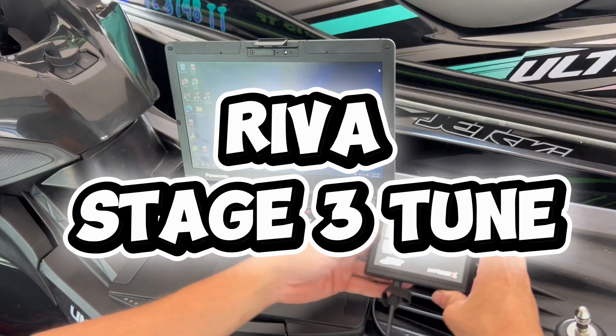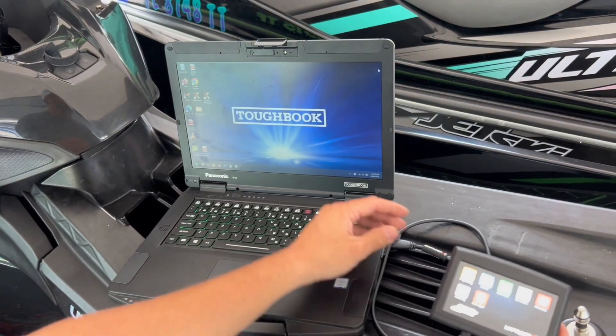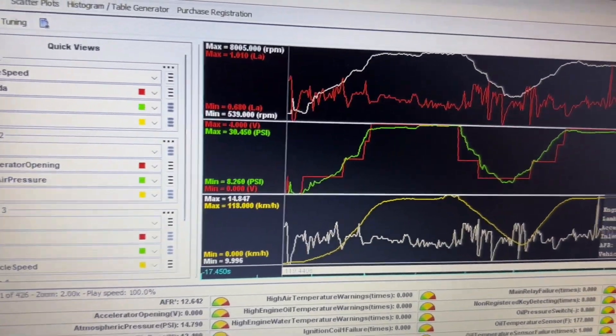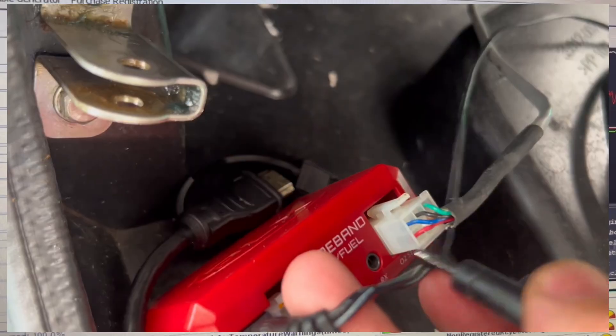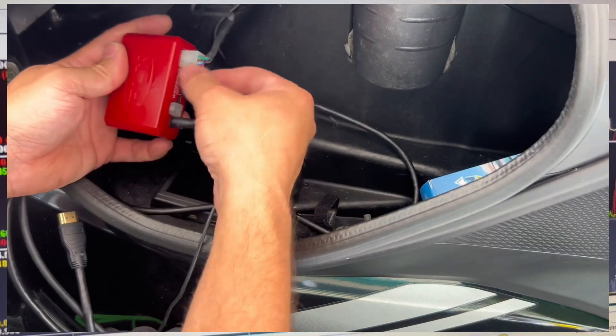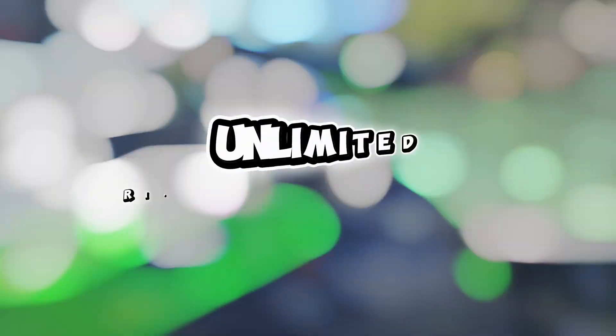At the heart of the Ultra 350 is the Stage 3 Tune by Reva Racing. This is loaded via the Reva Map Tuner. The Map Tuner is an incredibly dynamic device, and when paired with a PLX module, allows you to record and play back critical engine and sensor data.